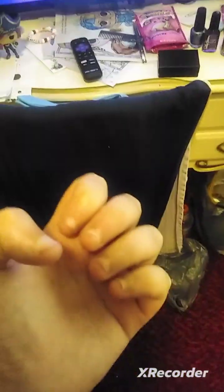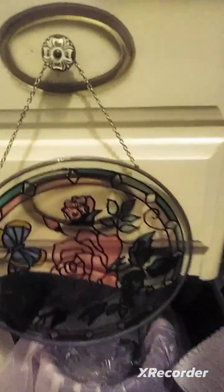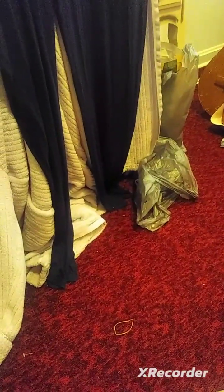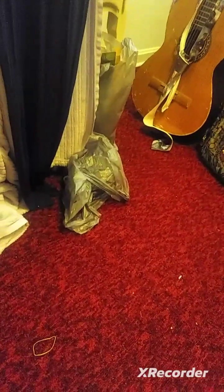Hi guys, I'm going to be reviewing the doll that I have. If you remember my first doll unboxing video, she's already unboxed.